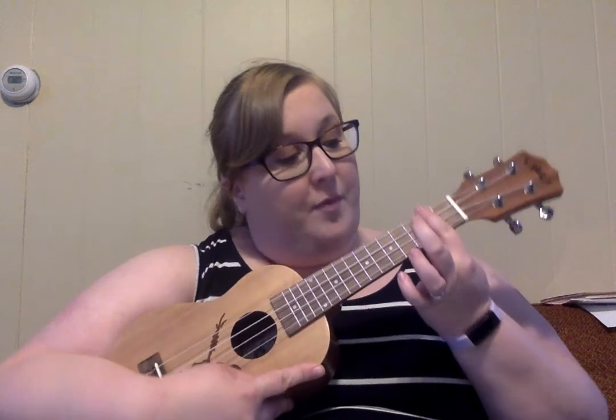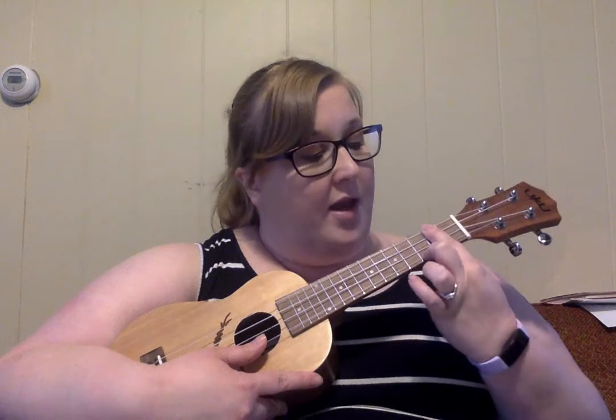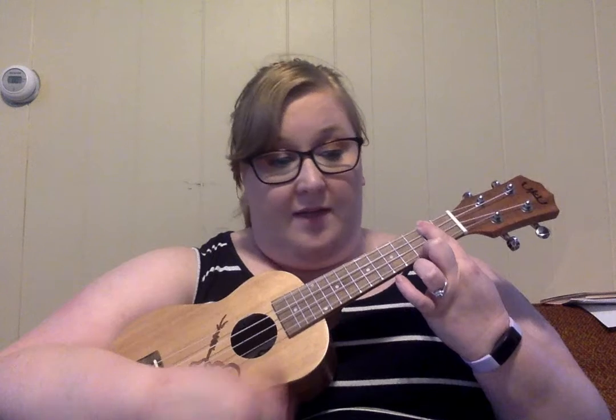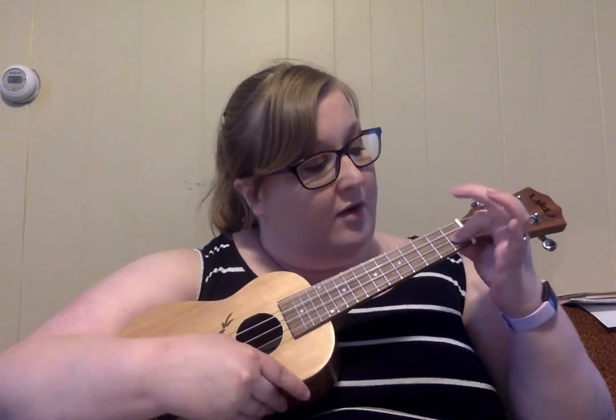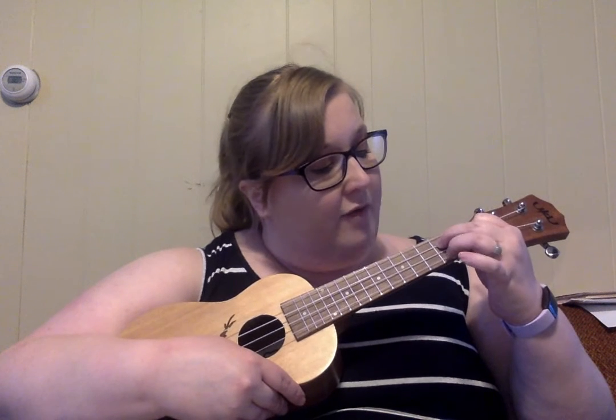So for D7, I have to bar all of these strings. Barring is when you just press your whole finger down on that fret. And then I put my second finger on the third fret of the first string for D7. And then I need G7, which is my first finger on the first fret of the second string, second finger on the second fret of the third string, and third finger on the second fret of the first string.